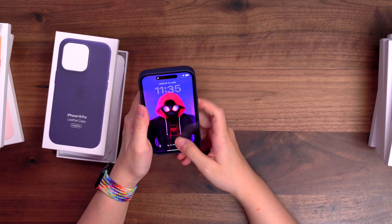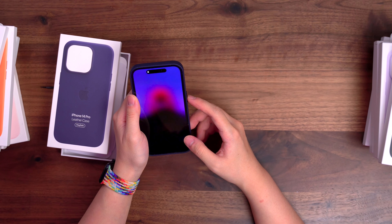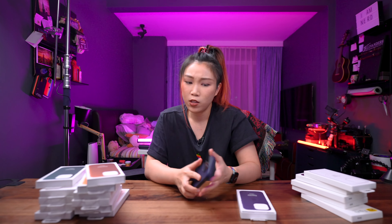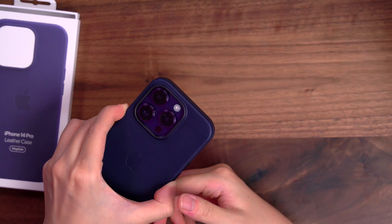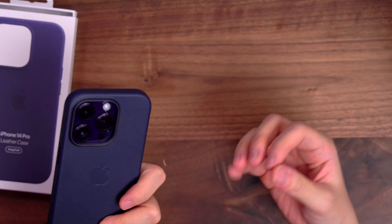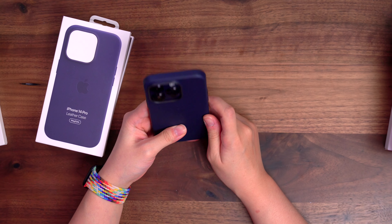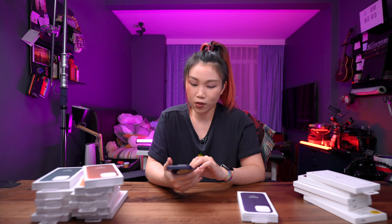This is so insanely thin. The material feels premium and super lightweight. I am kind of impressed by how well the leather case is because I always assumed leather would be heavier. This is sort of like a dark blue color which I feel like matches the purple very, very well. I might consider getting a leather case this year.